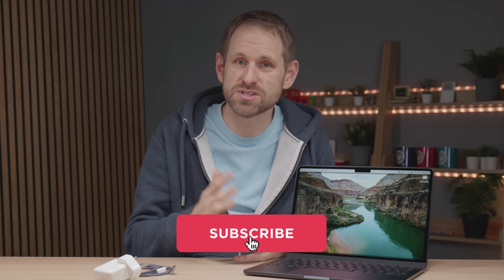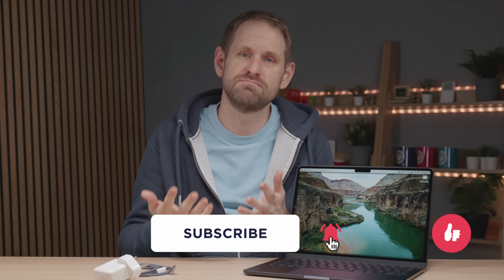Thank you for all of your support — your comments, your subs, your shares, your likes, even your dislikes. See you again soon for some more geekery.